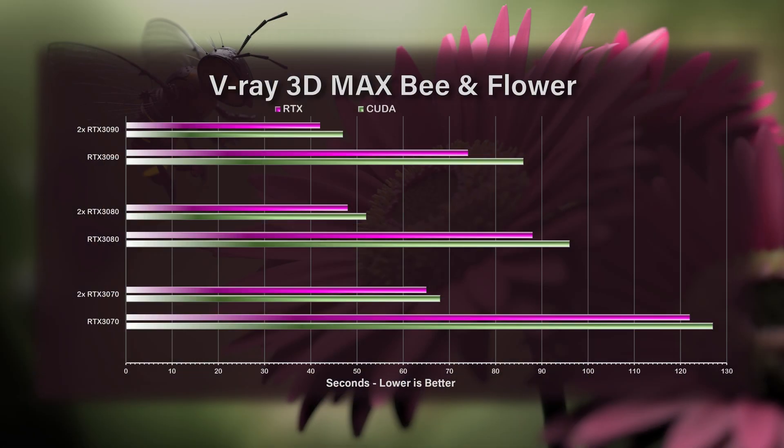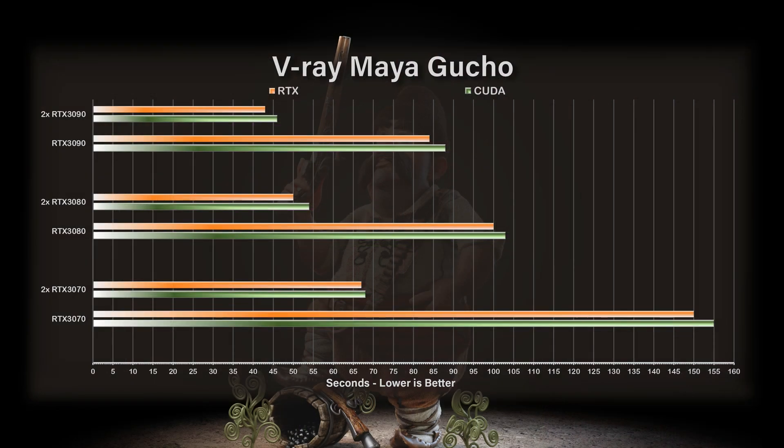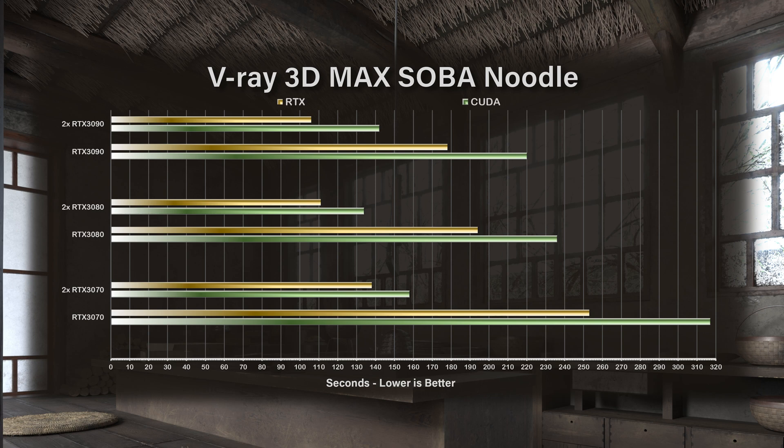Looking at the flower scene, one RTX 3070 rendered in about 27 seconds with nearly a 50% improvement when adding the second GPU. The percentage difference between all GPUs is similar to the benchmark chart, though this scene wasn't very complex. For the character animation scene, there's about 100% improvement per GPU added, and the gap between RTX 3070 and RTX 3080 is larger at about 30%, narrowing to about 20% between the RTX 3080 and 3090. For the more complex Sobo Noodle House, we did not get the full 100% improvement, and the difference between an RTX 3080 and RTX 3090 was only about 10%, narrowing further with two cards.